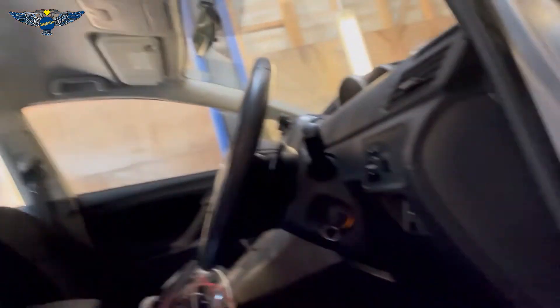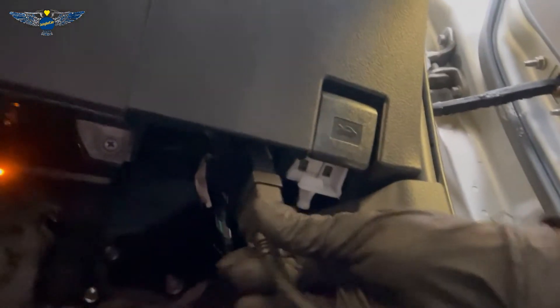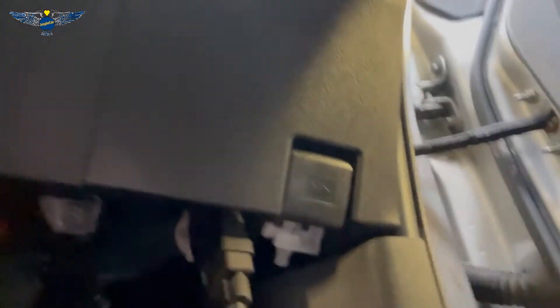I also have the computer plugged into it so let's have a look. If you go into the driver's side here in the UK and you go down here by the footwell, that's where the port is.